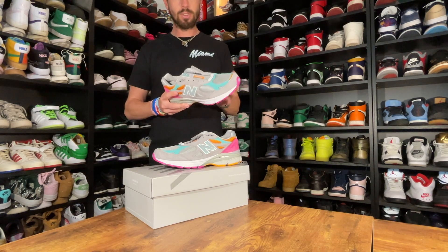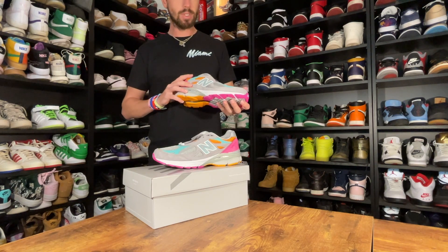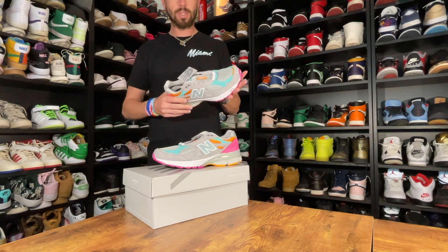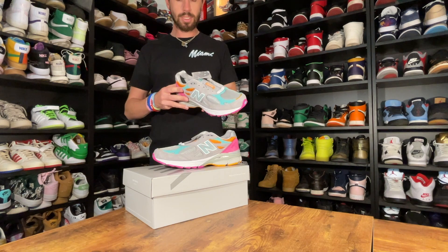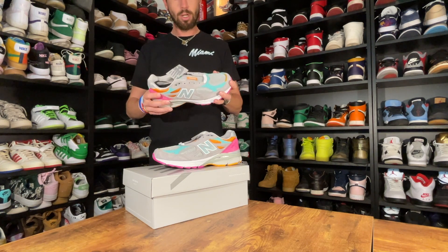As we've seen over the last few months and years, New Balance has really taken off again as a lifestyle shoe. Lots of collaborations are coming out most weeks, so this is just another addition to that. Hopefully they keep going strong.